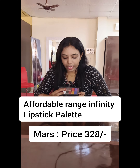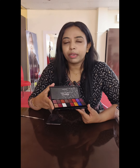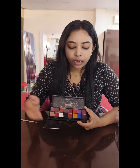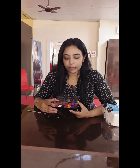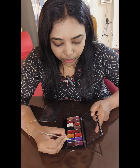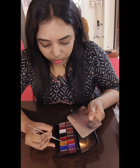If you look at this lipstick palette, it's called Infinity Lipstick Palette. It has colors like blue, yellow, white, black, etc. You can use the colors to mix and create new colors. This brand is very affordable, so it's very helpful to beginners.